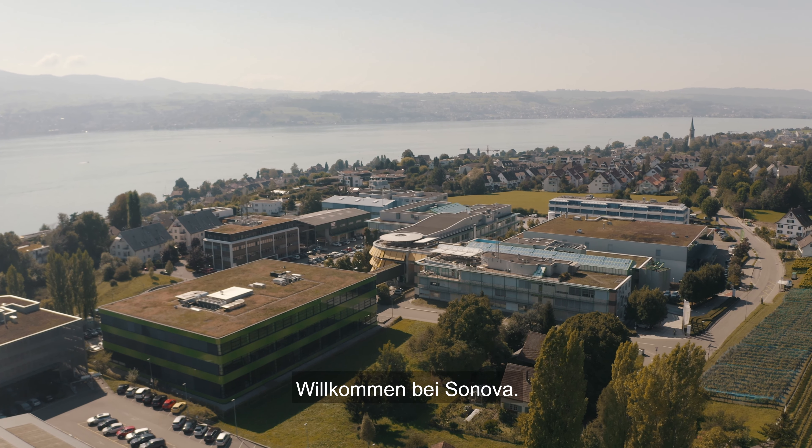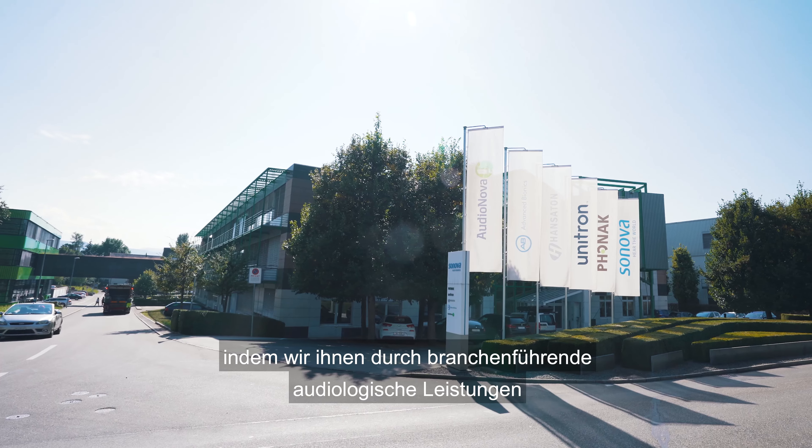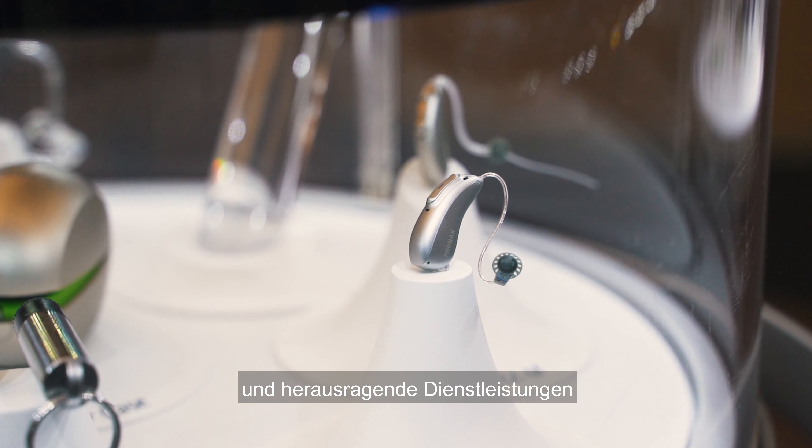Welcome to Sonova. We are committed to helping people affected by hearing loss by providing them with the best hearing care solutions through industry-leading audiological performance and through outstanding services.